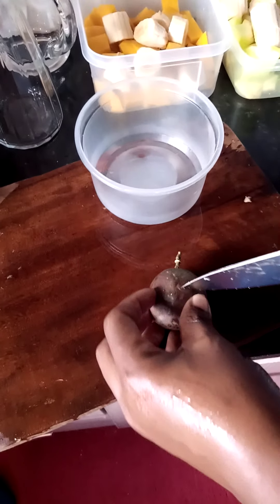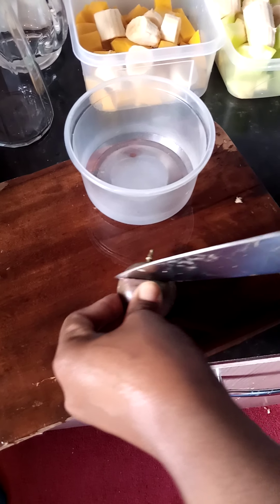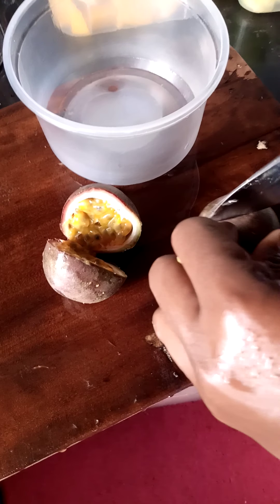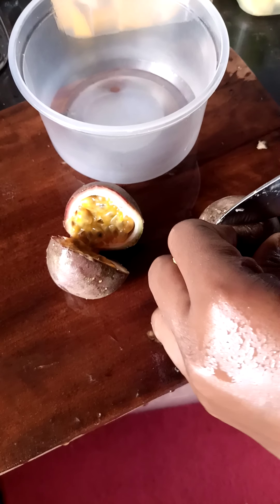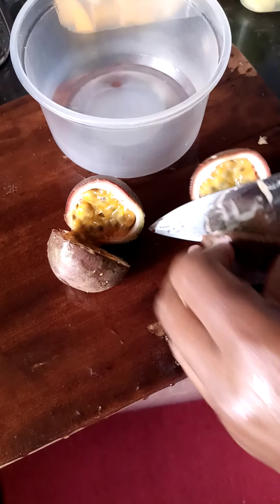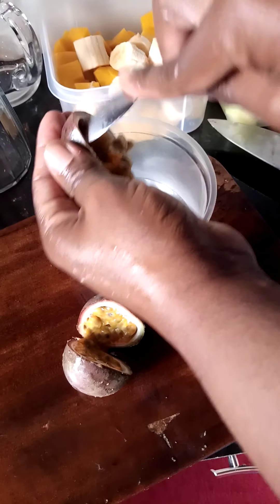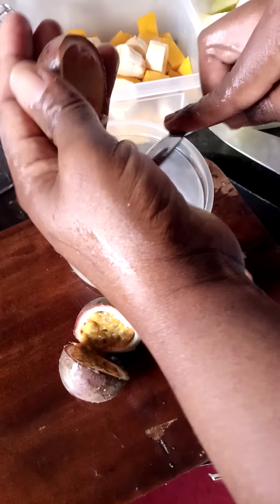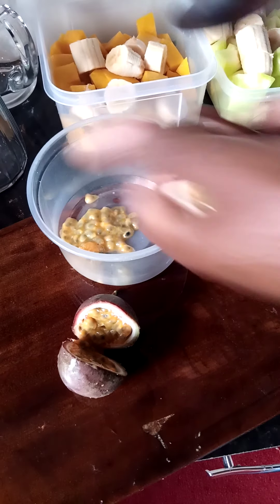Next I'm going to cut my passion and scoop it. You should be careful when cutting the passion because they are always slippery. After this I just scoop it off. Do the same to the rest.